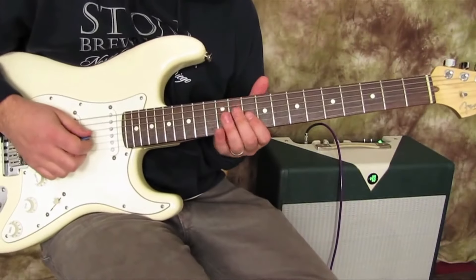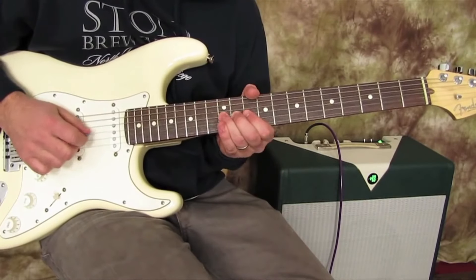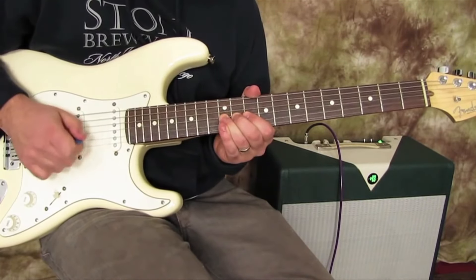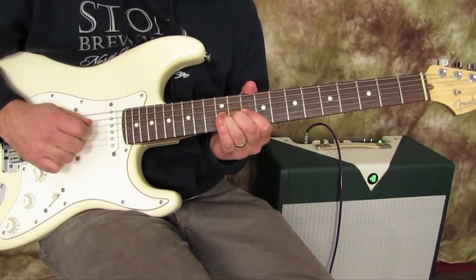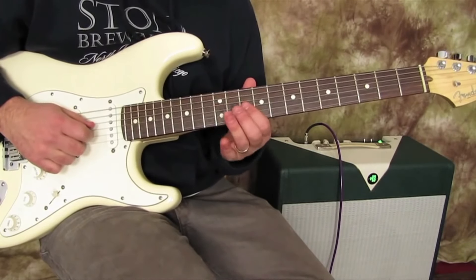Let me show you the lick. Here it is. So we're going to bend the 12th fret on the G string. And then when it comes back down naturally, we pick it again. Then we're going to go 10, 12, 10 on that same string.